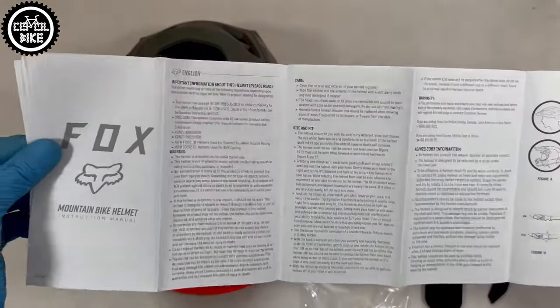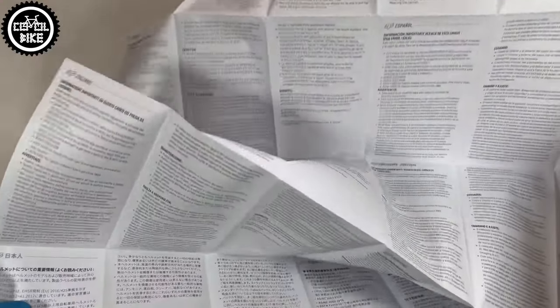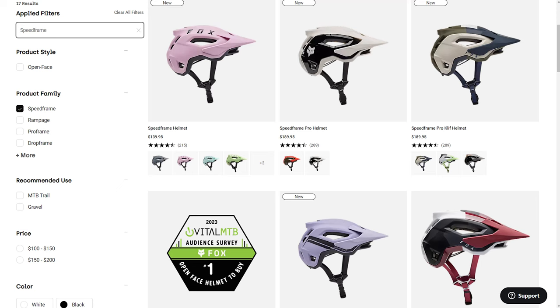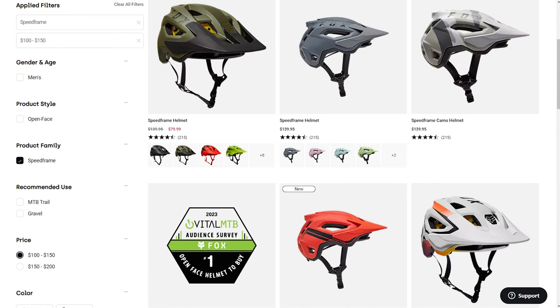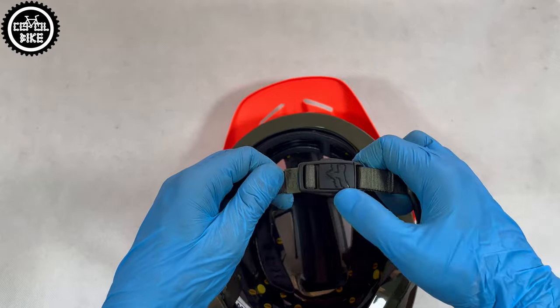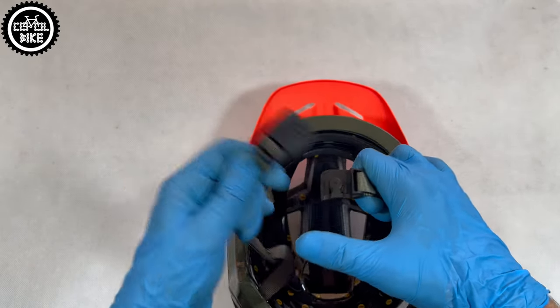You can buy the Speedframe in many colors, and this one is the green olive version. There is also a women's line with different colorways and a standard cheaper version, which differs from the Pro by the magnetic feedlock buckle — which in my opinion is a great idea that simplifies fastening the helmet a lot.